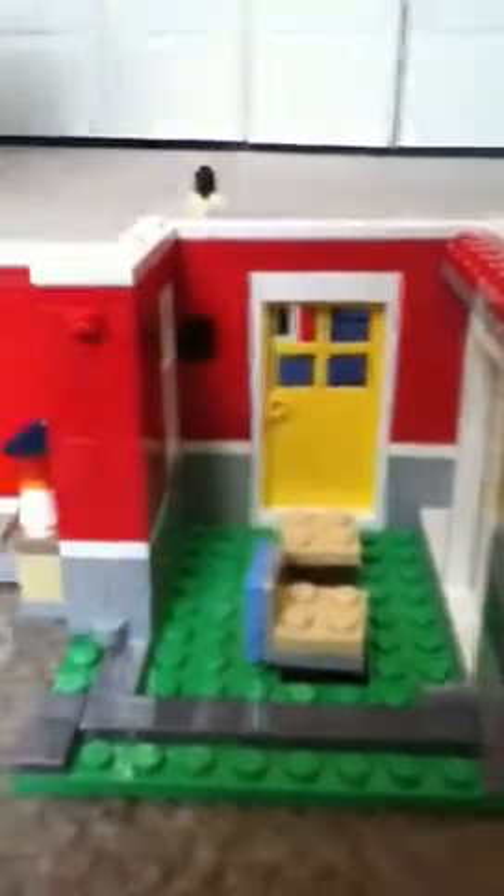Right there you see the smooth and stud-like pieces to connect the roof to it. There's the window — it's pretty cool.